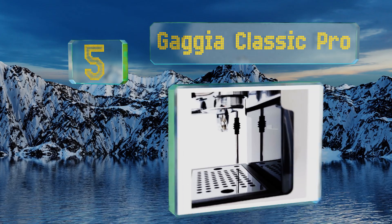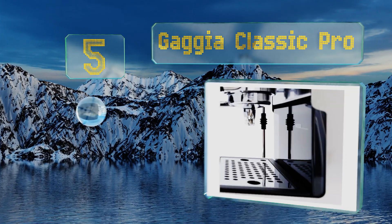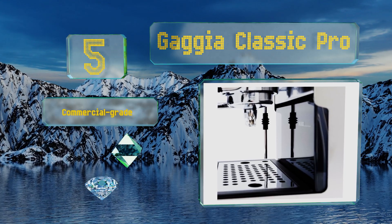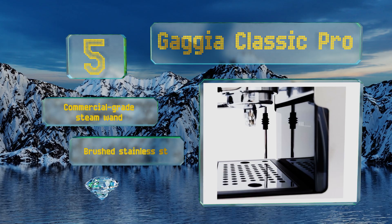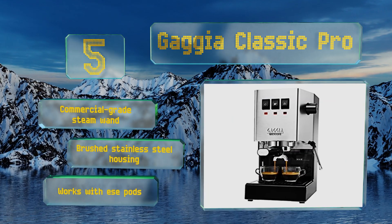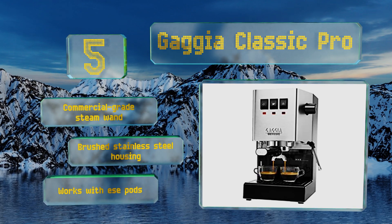Halfway up our list at number five, the robust appearance of the Gaggia Classic Pro matches its performance, and it would be a great fit for a small cafe or restaurant. Its rocker switch controls are especially easy to learn how to operate so you can create consistent brews. It comes with a commercial-grade steam wand and a brushed stainless steel housing, and it works with ESE pods.